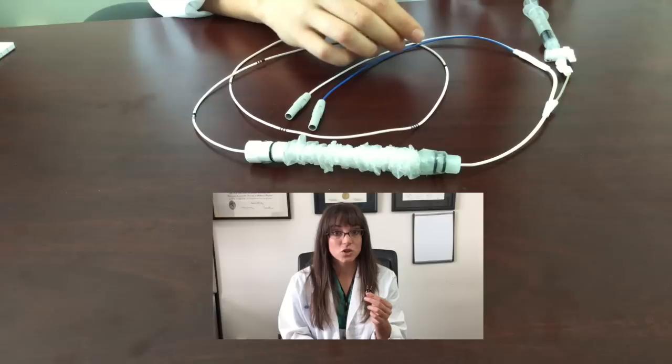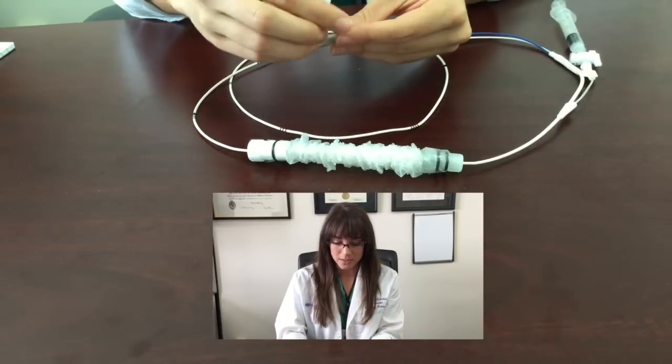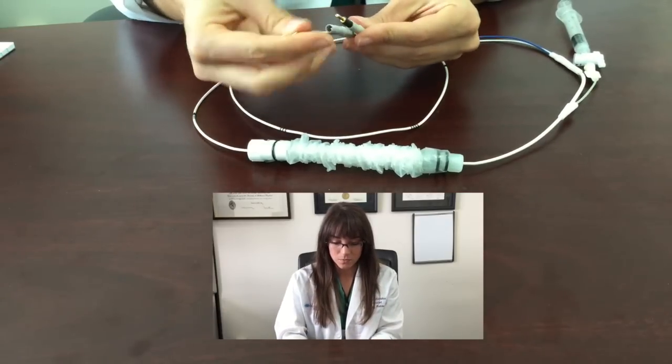The next step is very important. These are the pins. They are in the kit and they are in a separate wrapping when you first open up the kit. Don't lose them. What you are going to do is take the pins and place them into the grey tips.